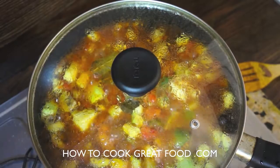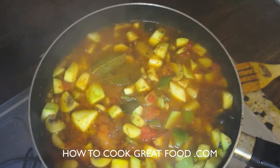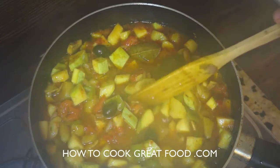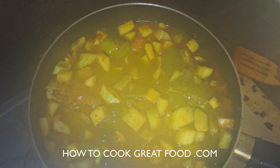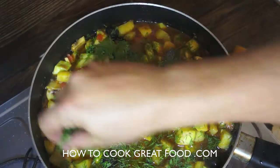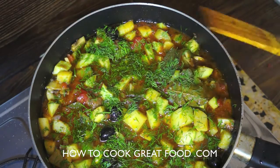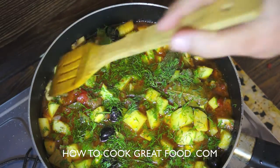Let me turn off the heat and take a look — this looks fantastic, I'm really happy with this. The courgettes or zucchini still have a little bit of crunch, which is exactly what I want. I'm going to finish this off with some fresh dill for a lovely Mediterranean flavor. Check for salt and pepper — mine is fine. I'm not a great salt lover, so adjust to your preference.